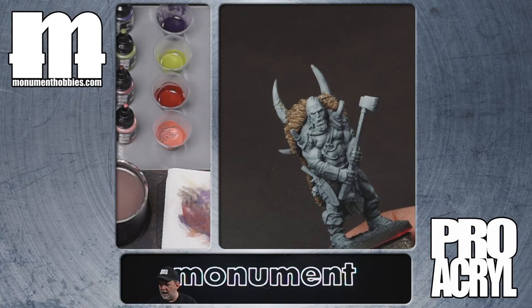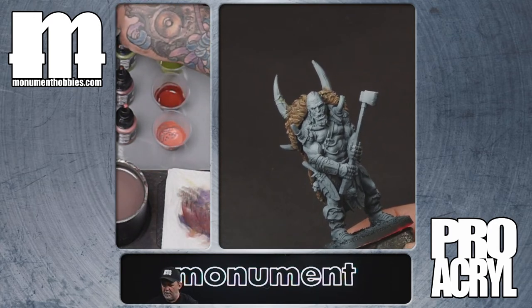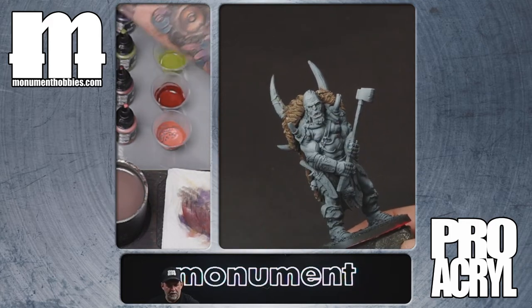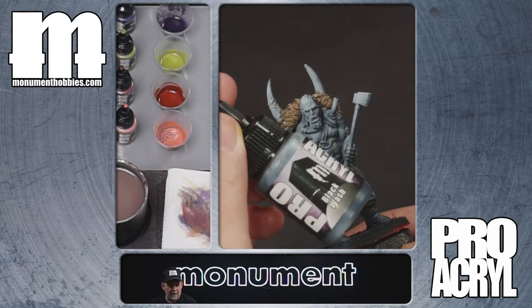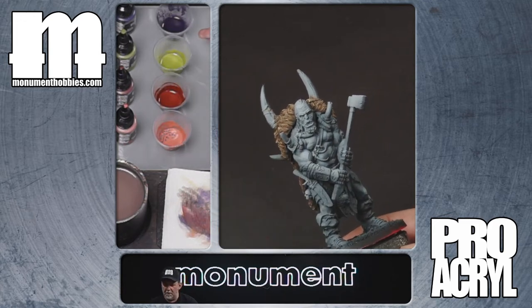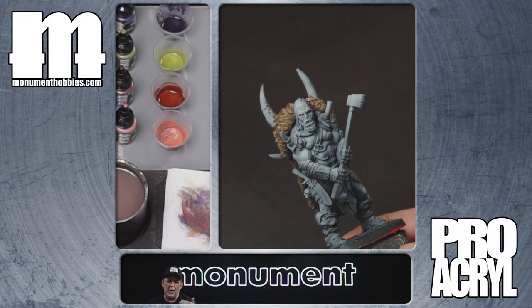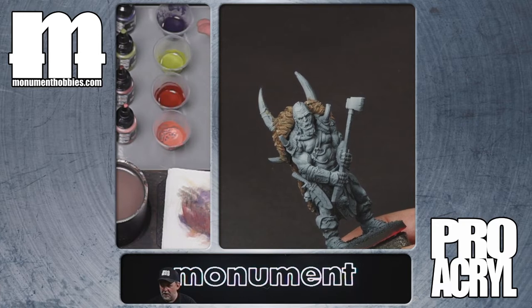I have pre-mixed here. I've got a wash made out of our dark purple — Proacryl dark purple mixed with some Proacryl black wash, just the black wash right out of the bottle, and then some glaze and wash medium to reduce the opacity of the dark purple. Dark purple is just one of our normal opaque colors. So we have a wash that is a dark purple wash.